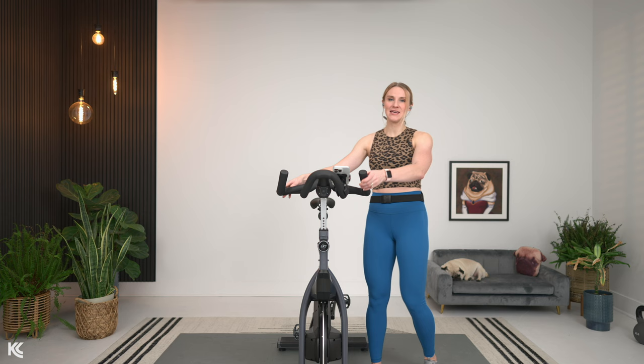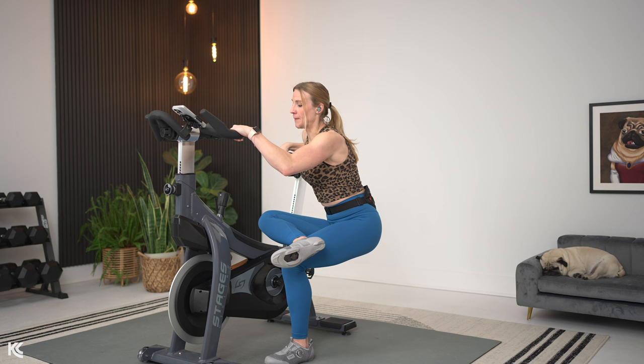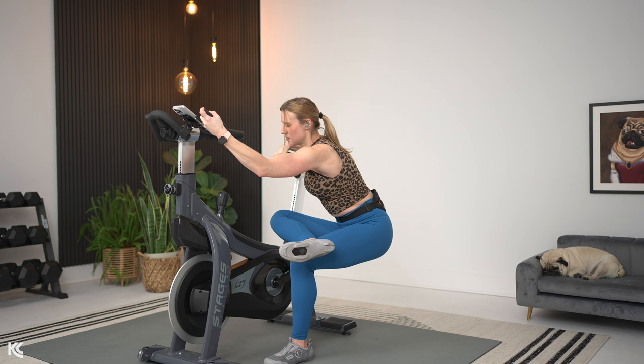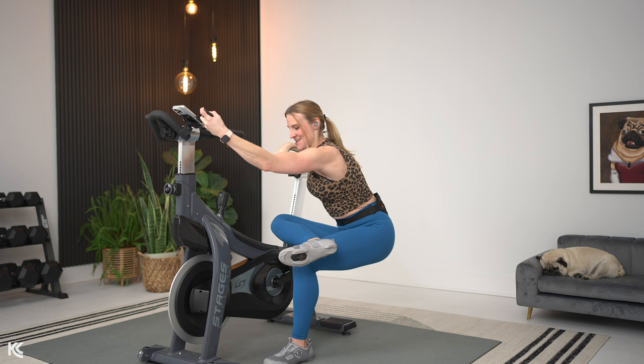We're going to hit the glutes next — another one of my favorite stretches after a cycling workout, can't go without this one. Let's relax it in three, two, and one. Holding onto the bike — the handlebars and the seat — cross that leg over. Ankle is going to come right above your knee, then sink down just like you're sitting into a chair. Make sure you're not rounding or hunching your back. Keep that back flat and straight, and use the handlebars for support and a little leverage to lean forward slightly with a flat back.